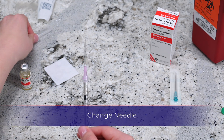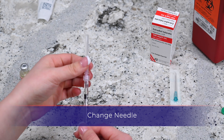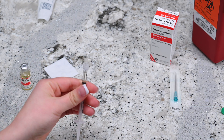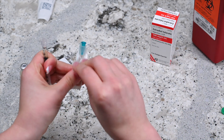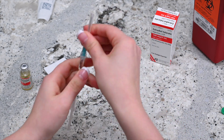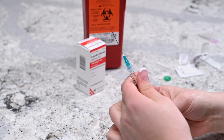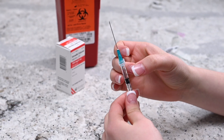Twist off the needle and place it in the designated sharps container. Remove the 22 or 23 gauge needle from the packaging and twist it onto the syringe. Hold the needle upright and remove the cap — do not let the needle touch anything, including your hands. Still holding the needle upright, gently tap the side of the syringe until the air bubbles migrate to the top.